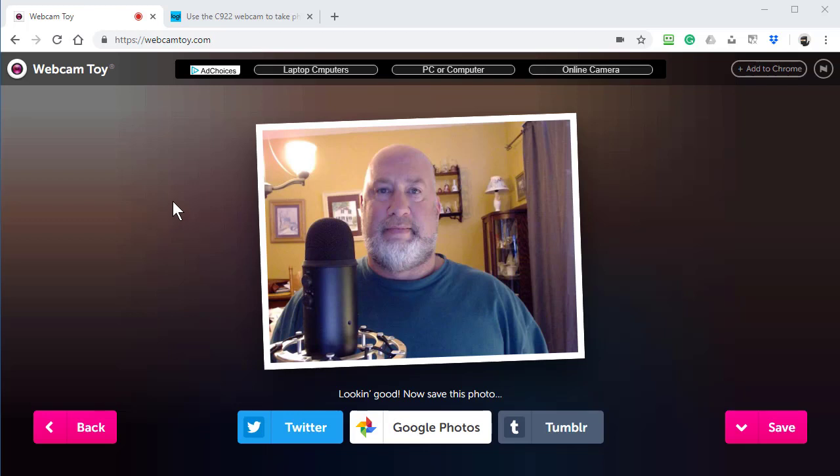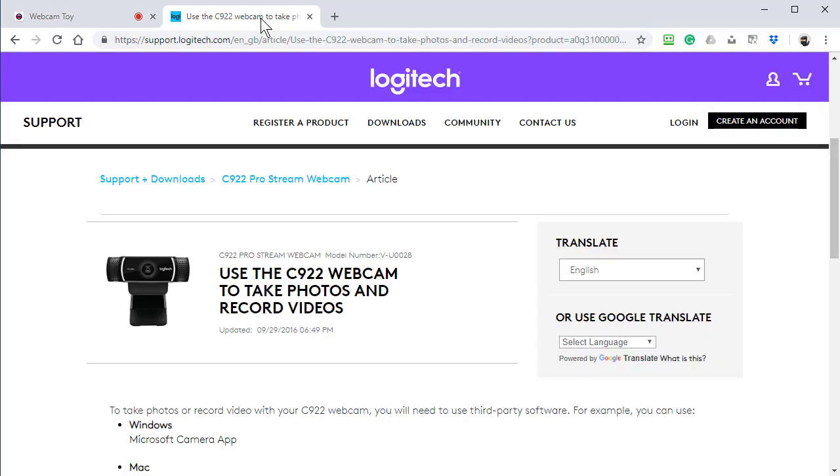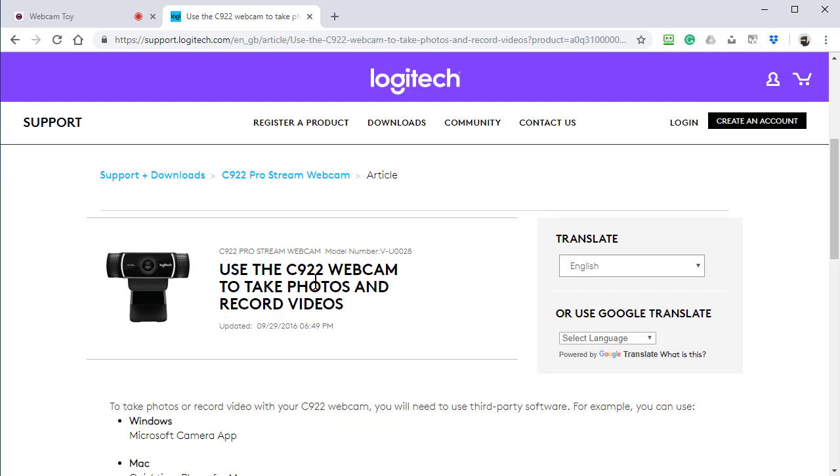Hey, this is Chris Menard. Here's a cool tip if you have a webcam and for some reason the web camera does not have software to take a picture of yourself if you need to. I have a Logitech C920, and it has software to take a picture of myself.